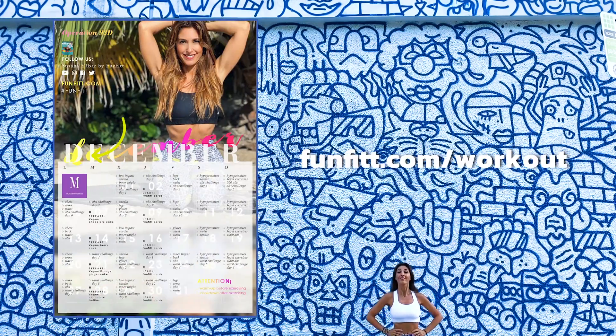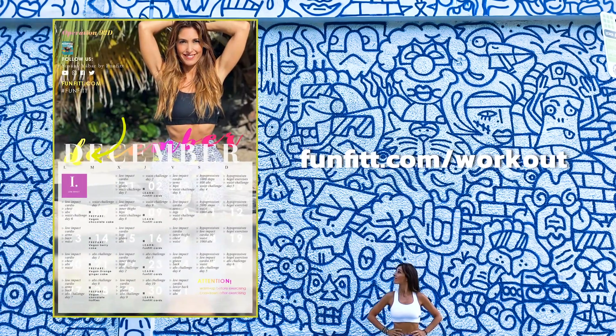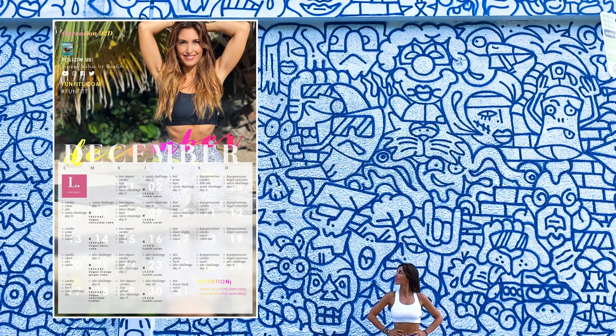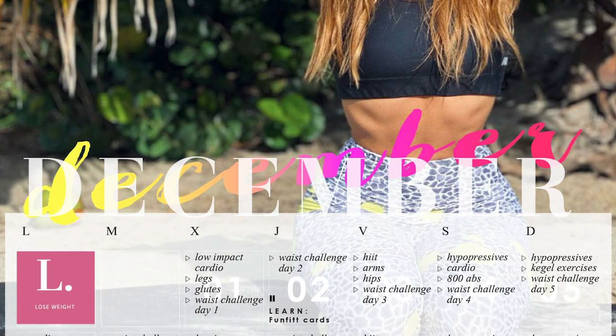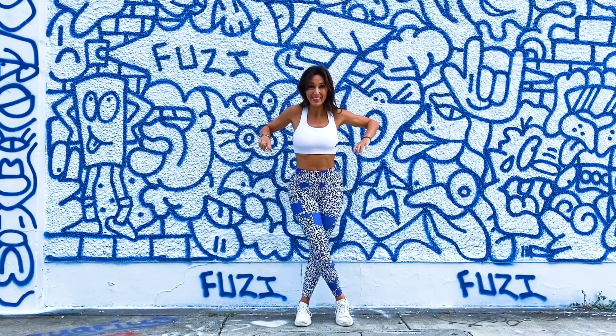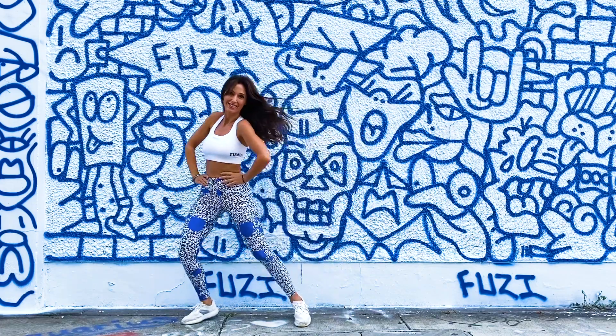If you combine it with the toning exercises on our monthly calendar, in less than 30 days you will notice a big body transformation. There are 3 calendars, so choose yours now by going to fanfit.com's last workout. Prepare your imaginary rope and here we go.